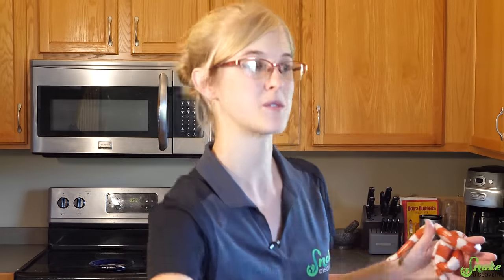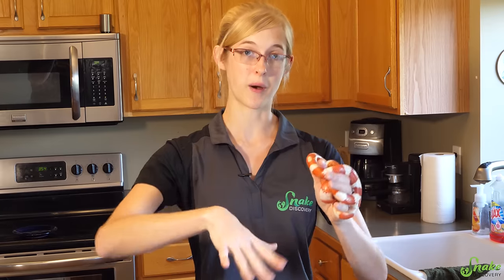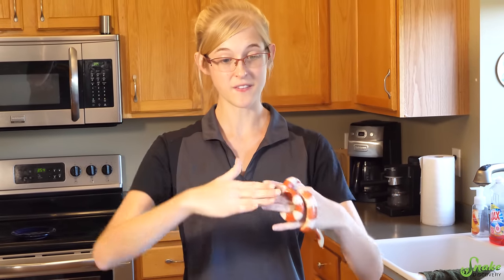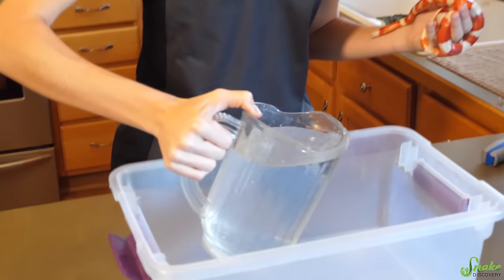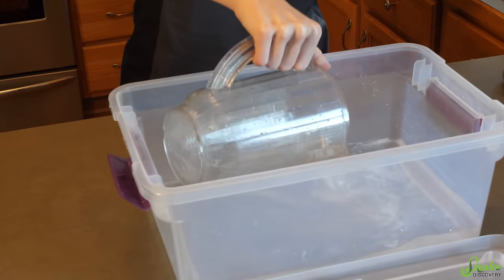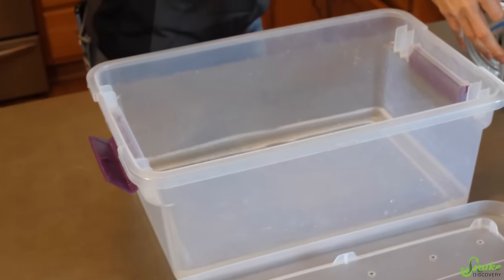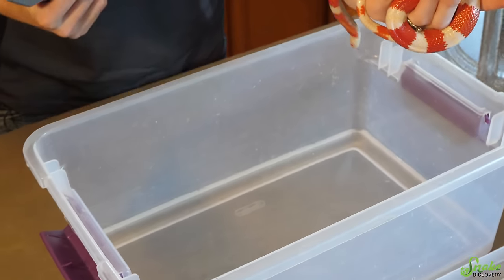Once you have your tub, it's time to put the water in. The water should be just deep enough to barely cover the back of the snake, allowing them to rest their body on the bottom of the container and feel secure. If they're floating and unable to reach the bottom, they'll have nothing to hang on to and will feel stressed. The water should be around 80 to 85 degrees Fahrenheit, though this varies by species. For most captive species, 80 to 85 works out well.